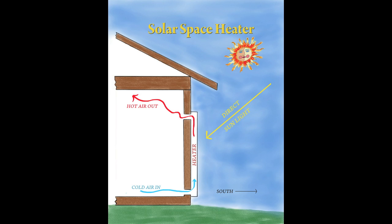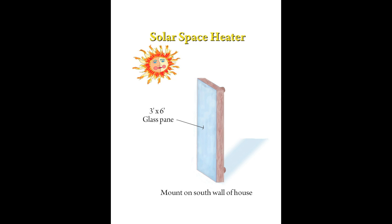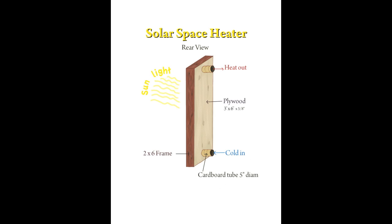If you look at the diagram, you can see that cold air is being drawn off the floor, heated in the box by the sun, and then expelled near ceiling level at a very high temperature. To get free heat, mount the solar space heater to the south side of your house where it will get plenty of sunlight. Here is a diagram of the box as it would appear before it was mounted on the south side of your house.